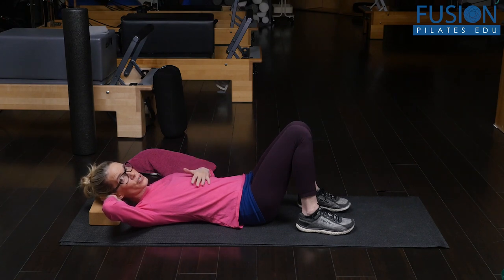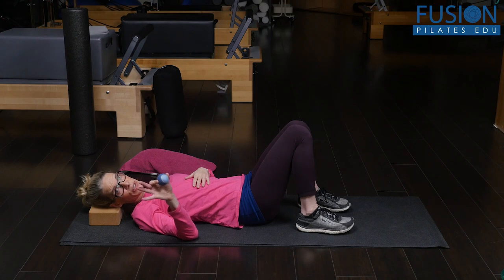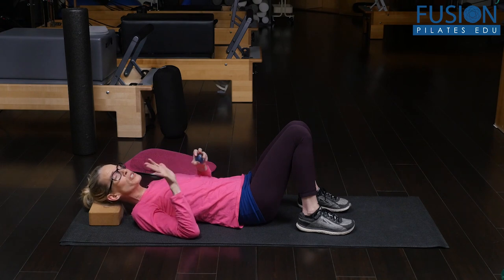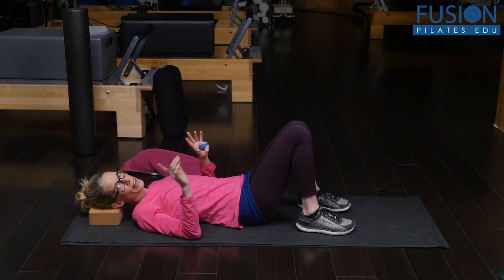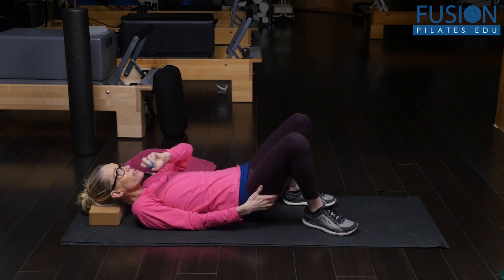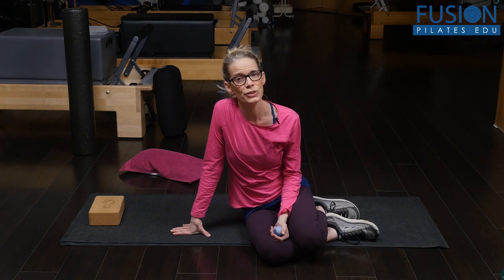You could do this for thirty seconds to a minute, and then you ask your client to take the ball away — and they usually don't want to because it hurts so good and they can really feel that things are being unwound. You just want to do thirty seconds to a minute and then have them lie down. Even right now it's incredible — I only did a little bit and the difference between my left and right side is incredible. This is a really powerful exercise that is very easy for the client to recreate at home and do on a daily basis to keep their neck and jaw healthy.